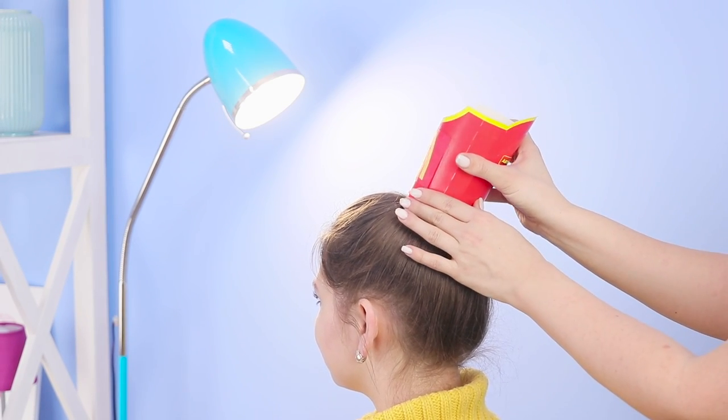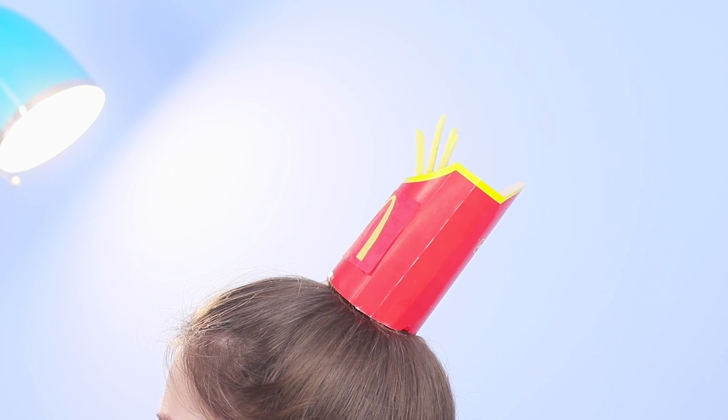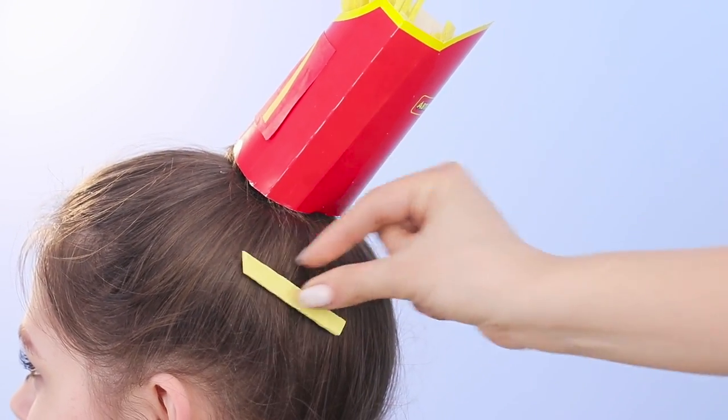Put an empty pack of fries on your bun. Decorate your hair with the potato clips. Complete the look with fried bobby pins. And fans of soda can accessorize with a stunning headband with their favorite drink!